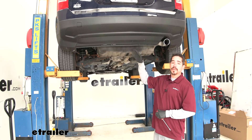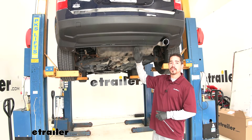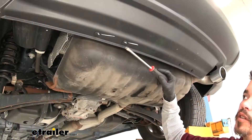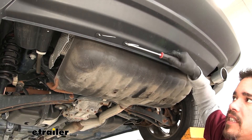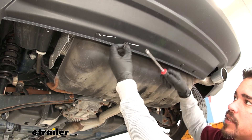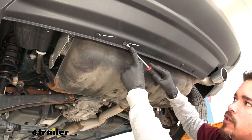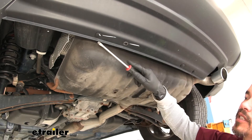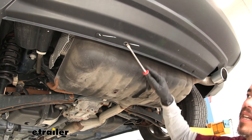To begin installation, come to the back of the Jeep. At the very bottom of the fascia there are several push pin fasteners to remove — grab a flat blade screwdriver or trim panel tool. There's a little notch on each push pin; pry out the center section first to release the tension, then pull out the base. Work your way across the bottom edge removing all the push pins.